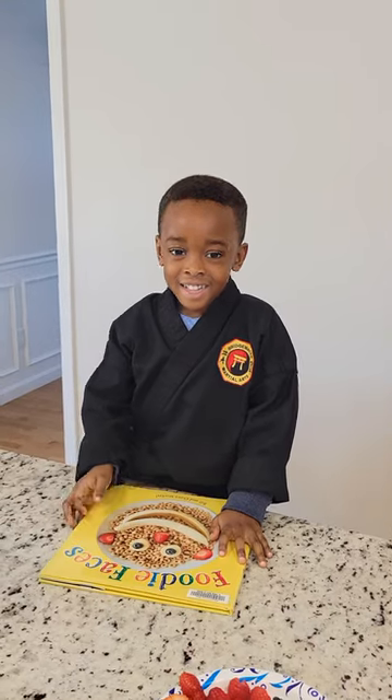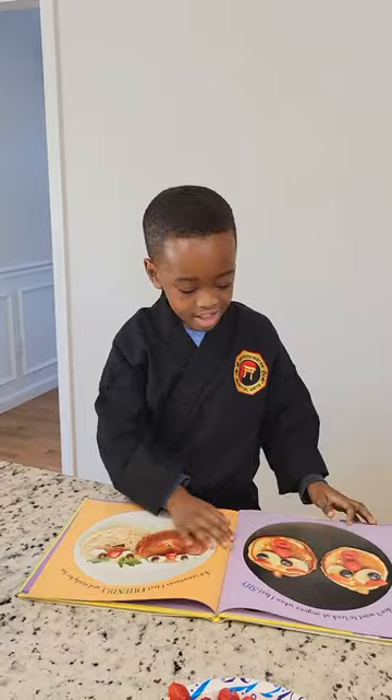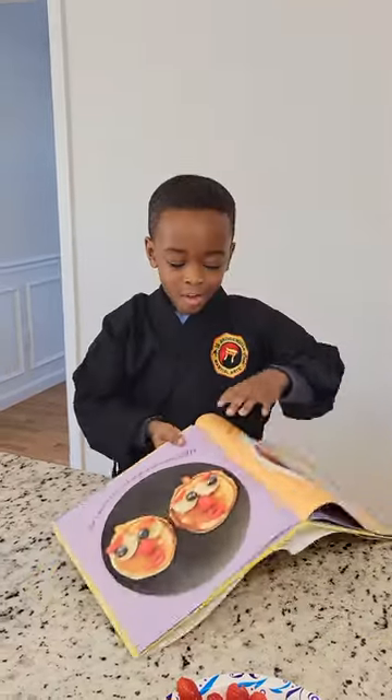Hi, we're going to make food faces. Guess what I'm going to make? A side face. Of course.